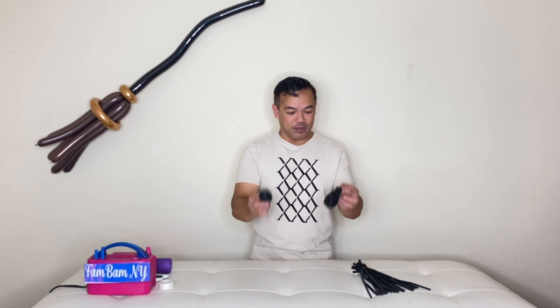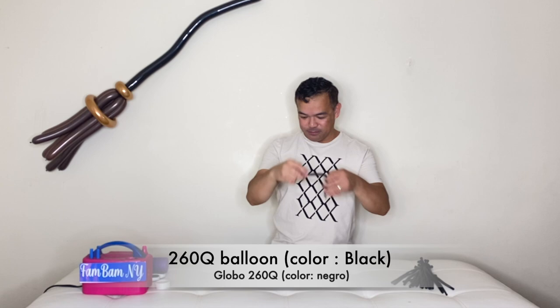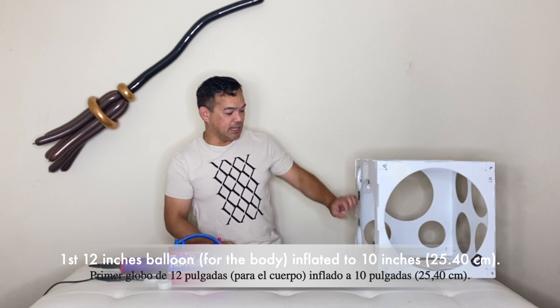So if you want to know how I made that one, please visit our video and check that out. With that said, I will be using our 12-inch balloon right here — this is a black latex balloon — and we will also use a 260Q black balloon. I will inflate the first one to 10 inches or 25.40 centimeters.